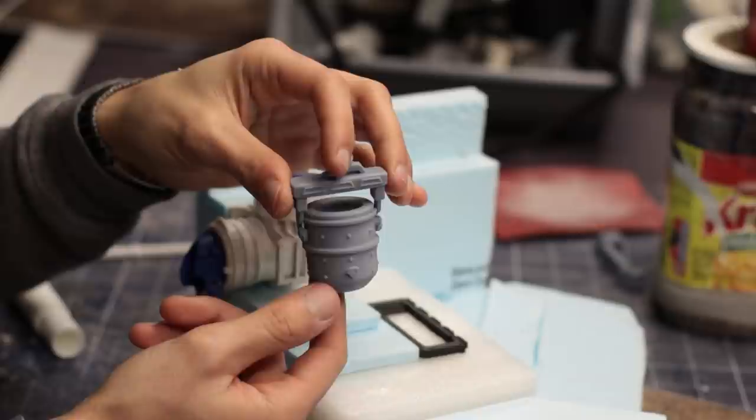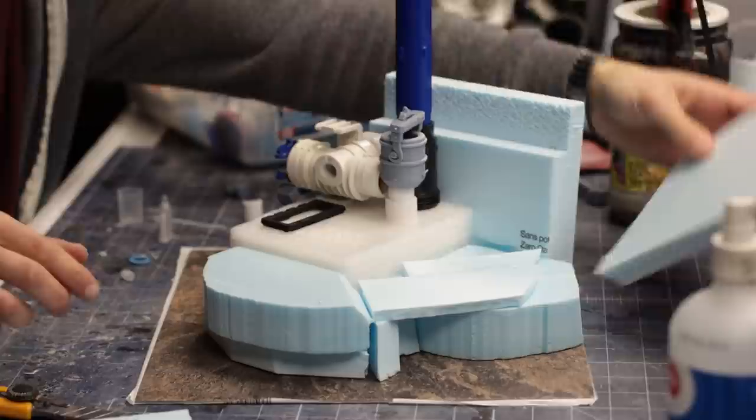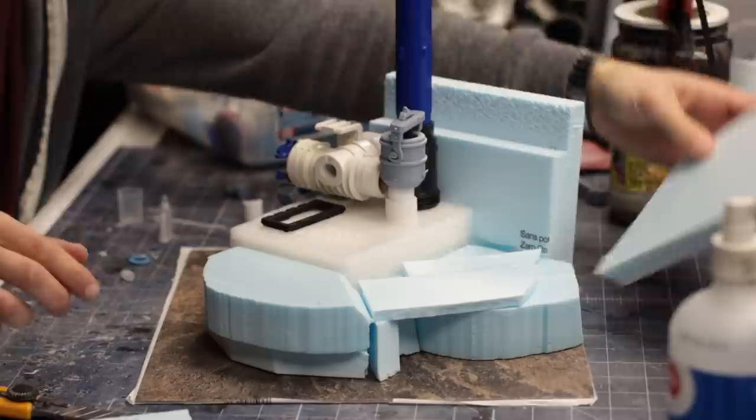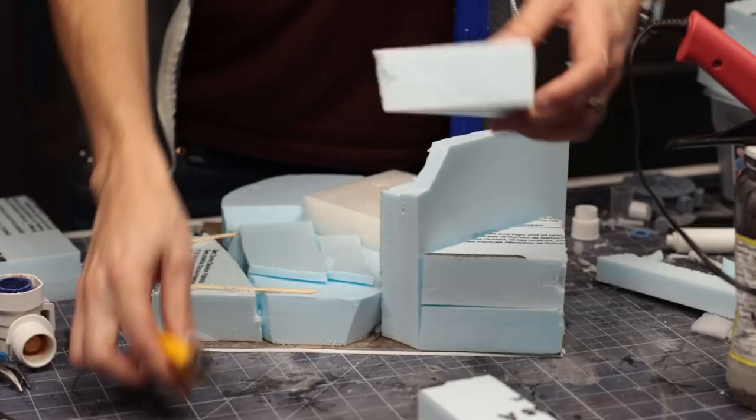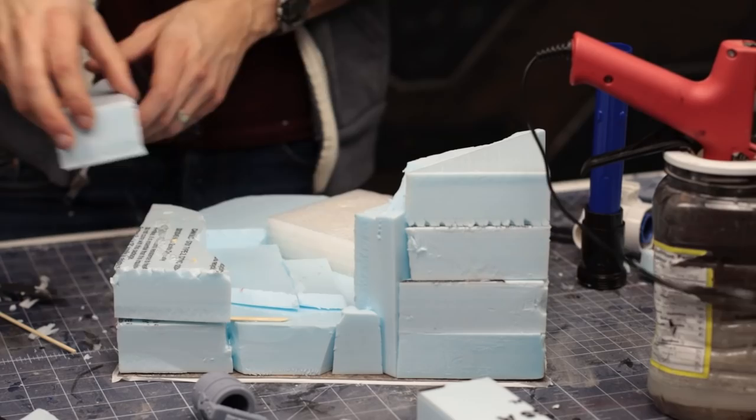The idea for the crucible is that a crane arm will take it from the furnace and move it to a casting molding area further in. I wanted a sort of mountain cavern landscape on either side of the diorama to give it a sense of epic scale, so I set about bulking out the terrain with more XPS insulation foam. I also carved a notch for the exhaust stack.